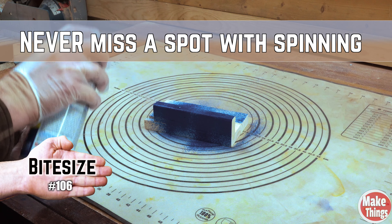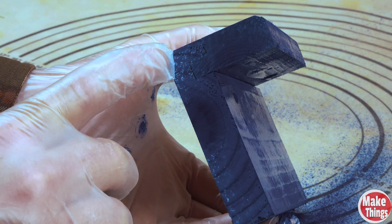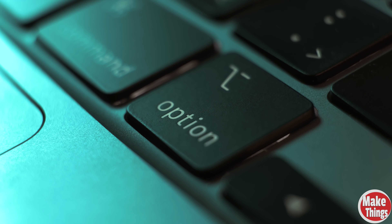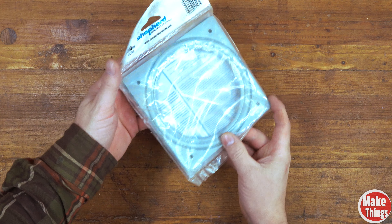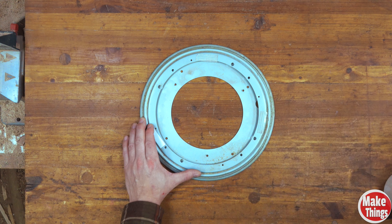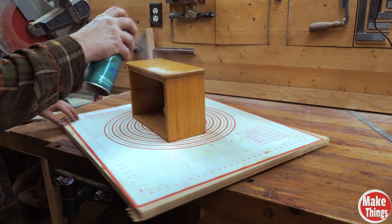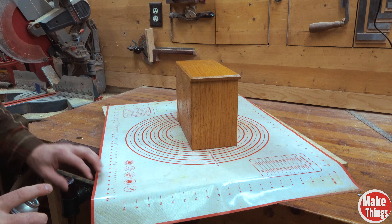If you've ever finished a project, especially with spray paint or polyurethane, and found a missed spot, it means you'll have to wait another dry cycle to call the project done. The simplest option is to grab a Lazy Susan — you can find them at any hardware store and it doesn't take more than five minutes to put a piece of plywood on top and add a couple of screws. Once it's done, you can put it on any surface and spin your project as you spray, doing a final spin to make sure everything is covered.